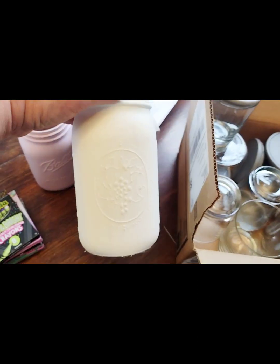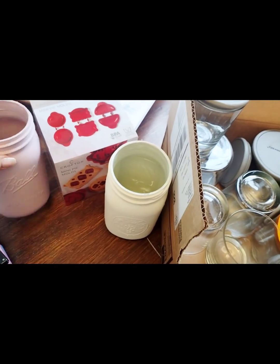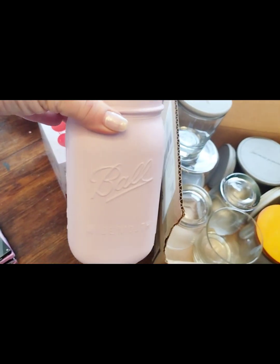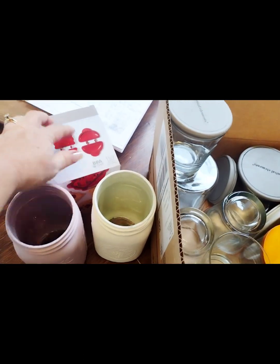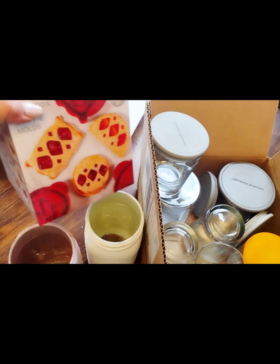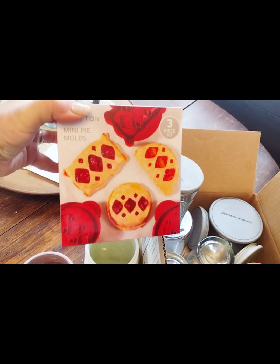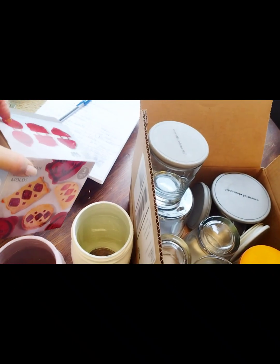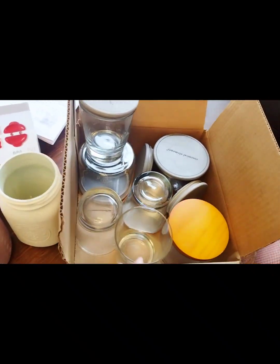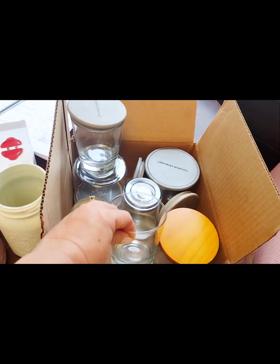I had this one from last year — it's white — and then I have this one. I want to do a Valentine's project with this. Then I picked this up to make little tarts for Valentine's Day. I think those are so cute. I'm going to show you what I'm going to do with these and reuse something.